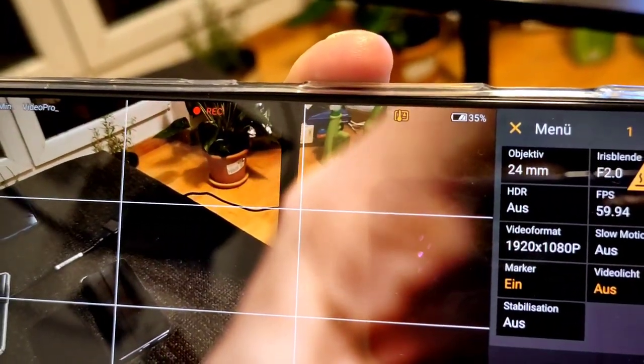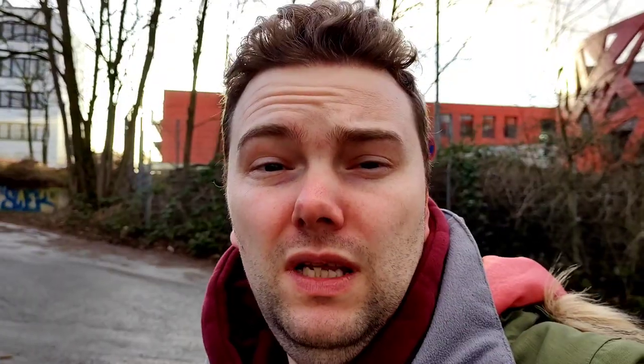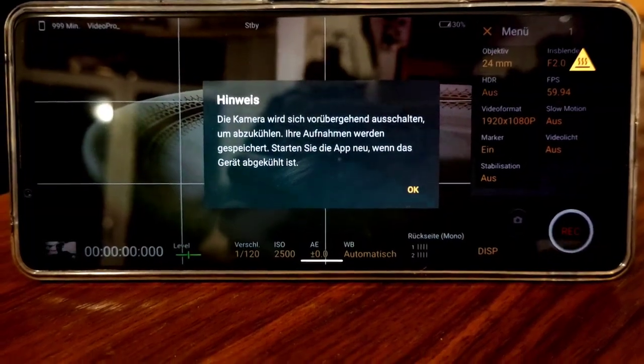This can happen not only on recordings done at one time, but also if you do multiple recordings one after another you will get this overheating sign. And eventually, if you add up enough videos, it will stop functioning completely.